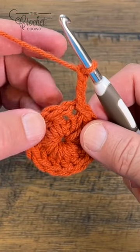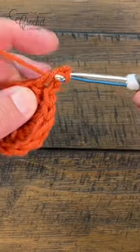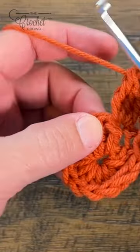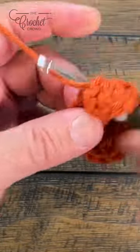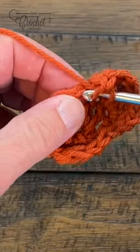The next two will be part of your corner. So the first part of the corner is two double crochet and then a treble. The next part of the same corner is a treble and two double crochet. Then you have another side, so it's just one double crochet on its own.